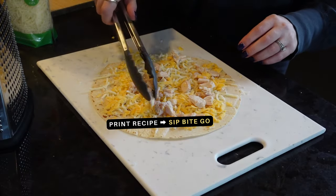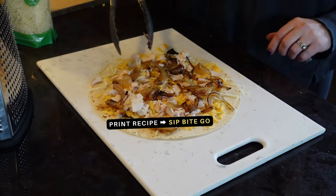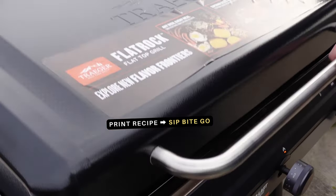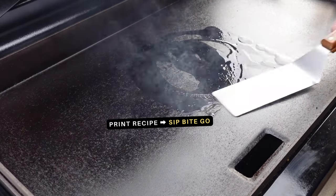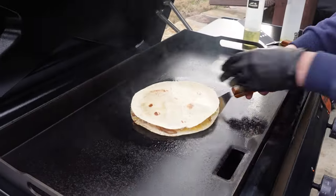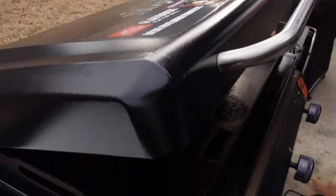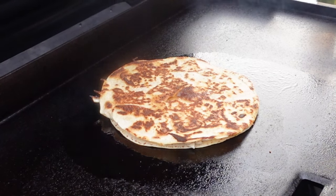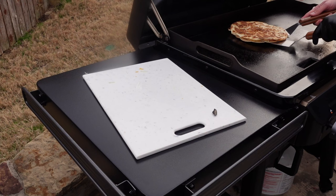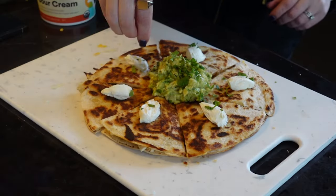Find easy griddle recipes on Sip Bite Go on the YouTube channel or the website. I just wanted to show you one of our first griddle cooks. We used the flat rock to make a yummy quesadilla — we griddled the onions first, then assembled the quesadilla with smoked Traeger chicken inside that was fully cooked. About 10 minutes later it was time to enjoy. The outside was completely crispy, the inside cheese was melty and delicious.